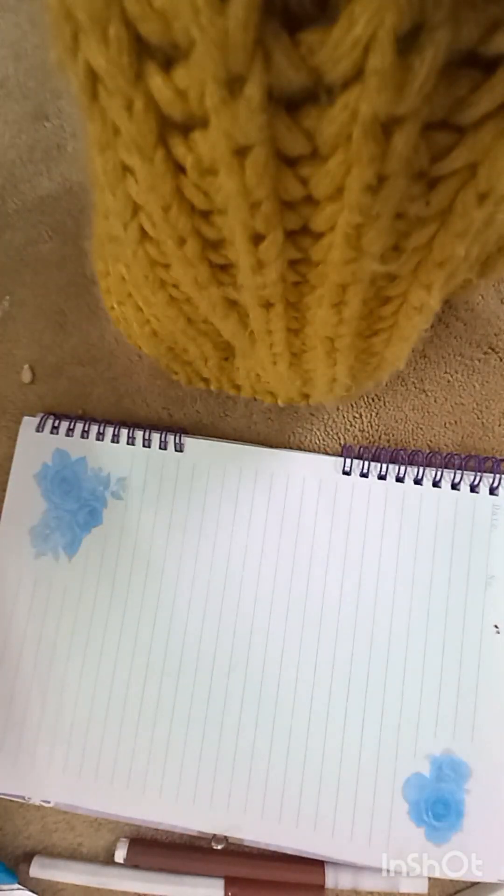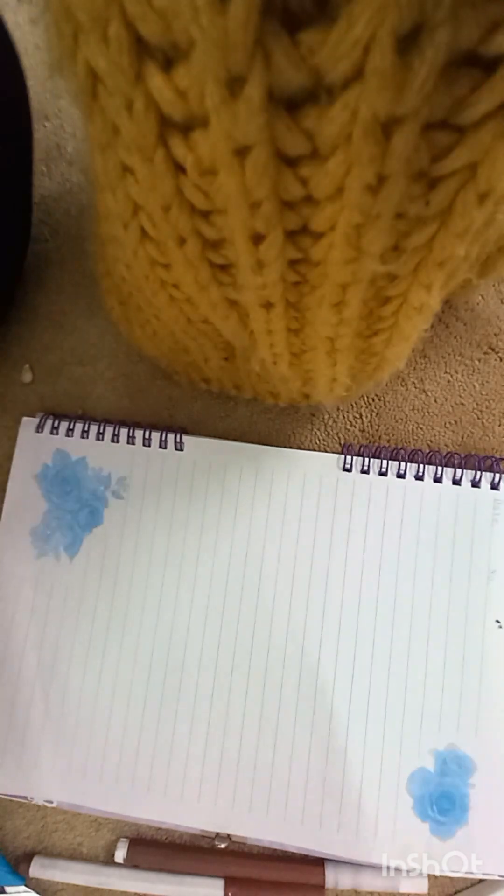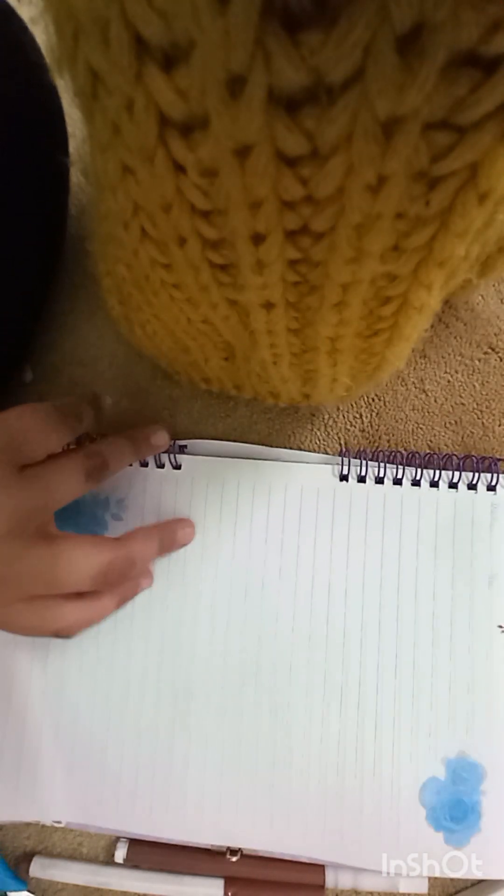Hi guys, welcome to my channel. It's me, Meron from Meron. Today I'm going to show you cute title and note ideas.